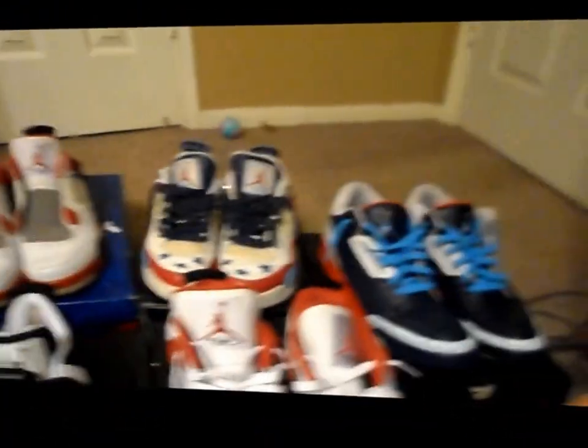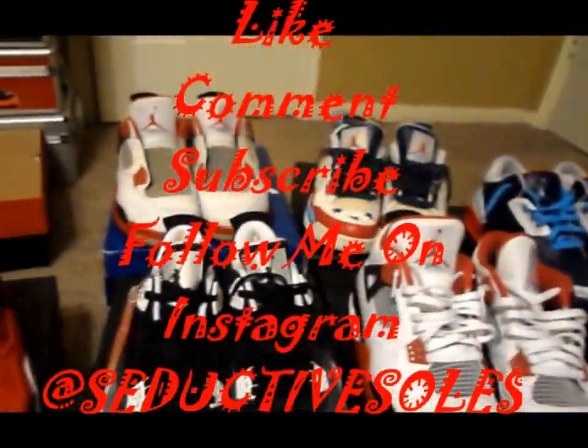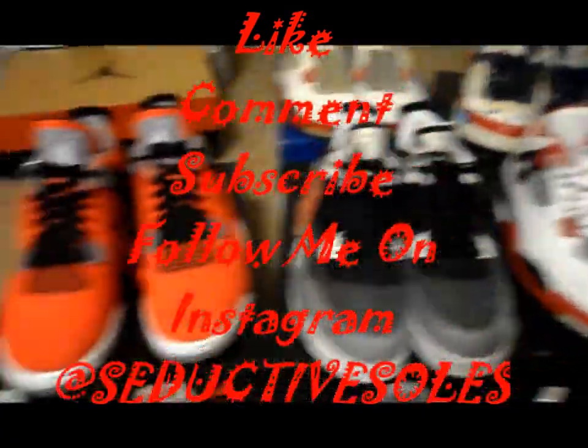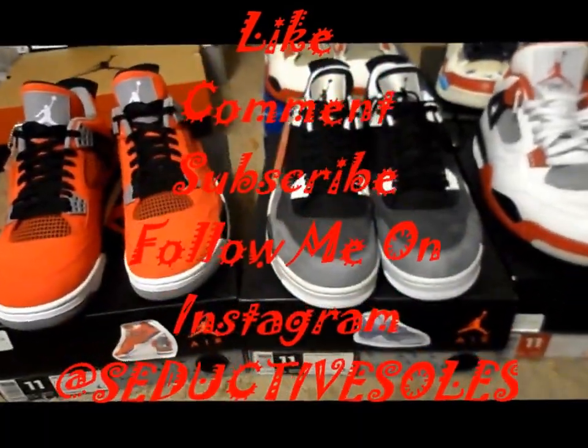My Fours collection with the threes. Like, comment, subscribe — that's a Jordan tattoo. Like, comment, subscribe. Let me know what you think. I'll be back next week with the Fours collection.